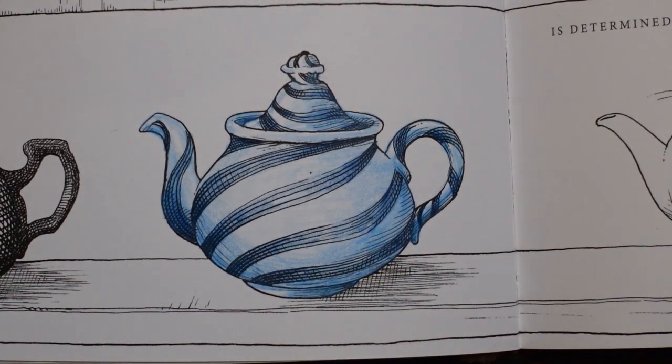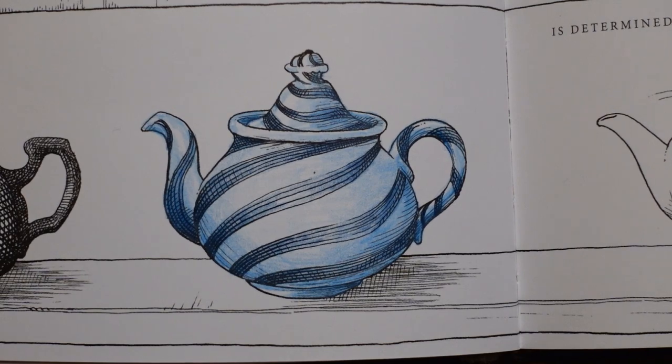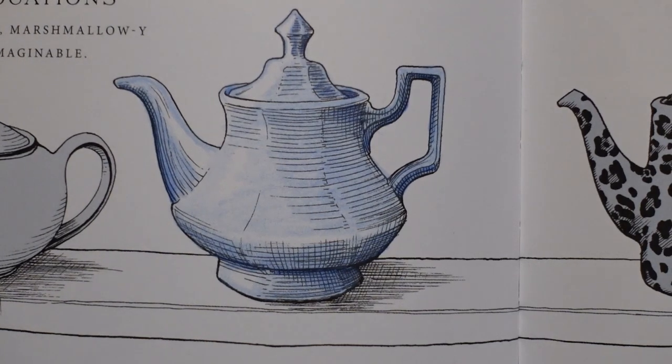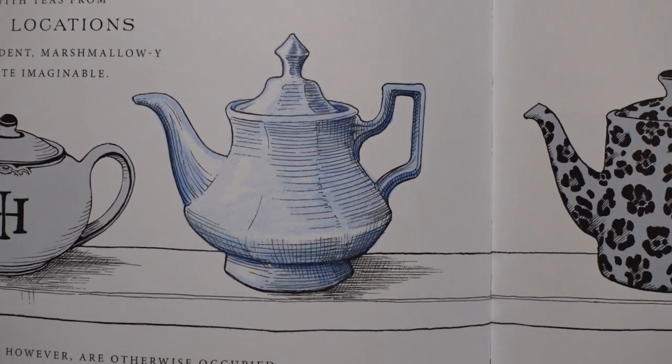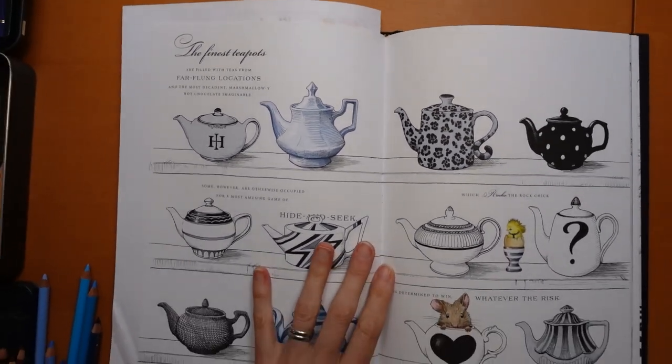Okay, so there he is — there's our teapot. So I'm going to leave it with those two: we've got that one there and then this one up here as well. They're quite simple, but this book can be really daunting and I think sometimes it helps if you get started. Now you should be able to do the others. I am going to do them myself — I'll post a completed picture of it somewhere.